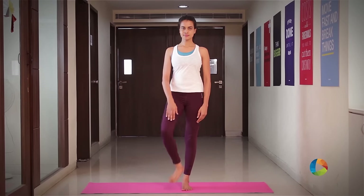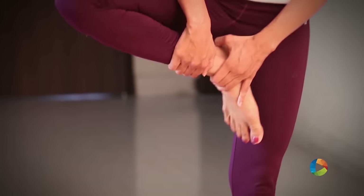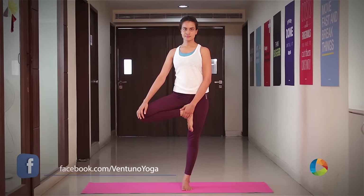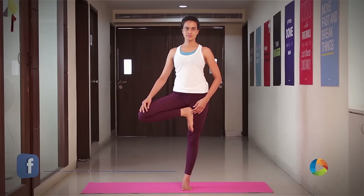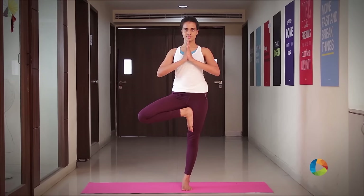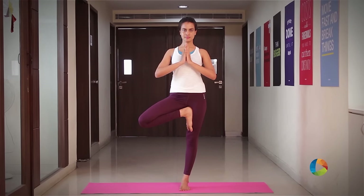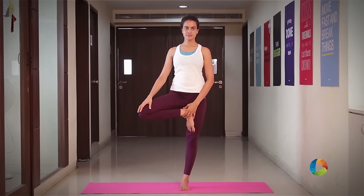Transfer your weight over to the left side, reach down and hold on to your ankle and place the heel as close to the groin as possible. Keep the proper alignment in the tree pose, press back with the left thigh and straighten your spine, lengthening your upper body.